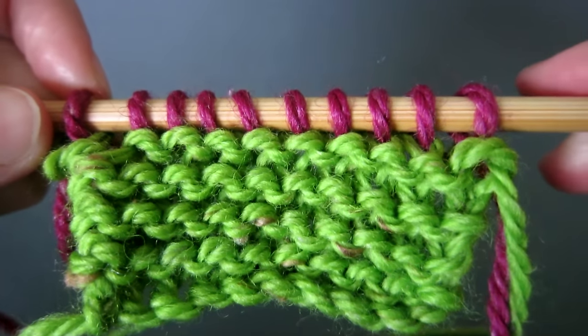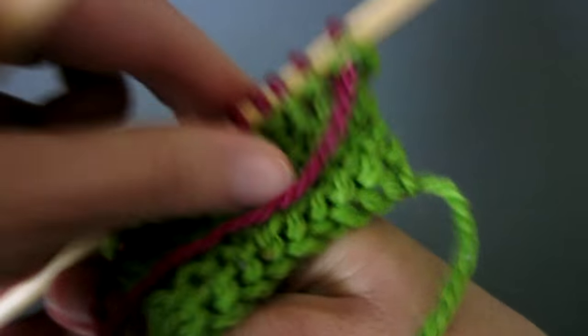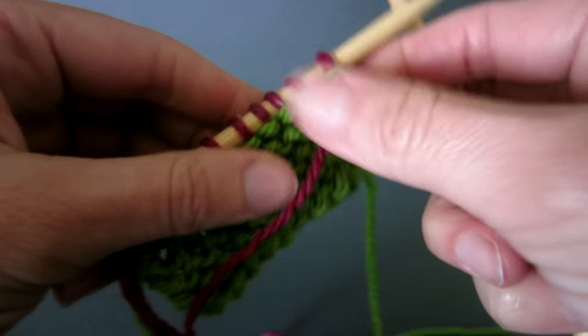This is how your first row of knitting the new color will look. Next, knit the second row with the new color.